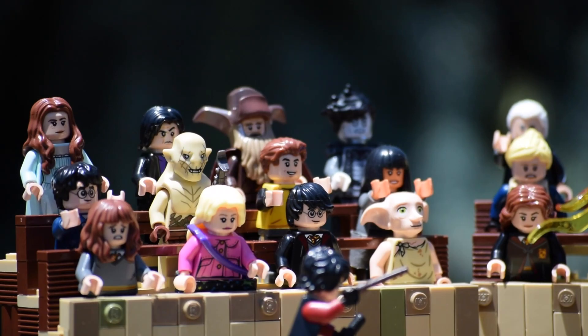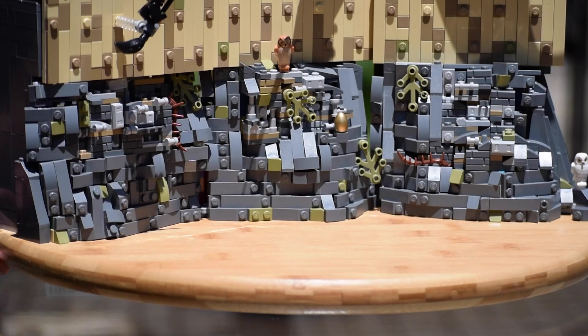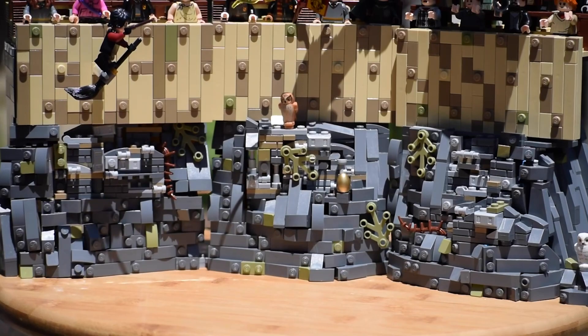Hey, what's up guys! It's Sacred here, and today I'm super pumped to show you guys this LEGO Harry Potter MOC that I'm extremely proud of. It is the first task from the Triwizard Tournament, aka the Hungarian Horntail Arena, and it's actually my favorite task from the Triwizard Tournament, which makes this even more awesome for me.